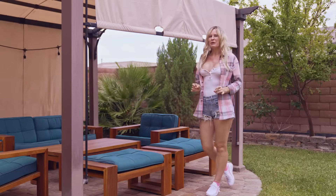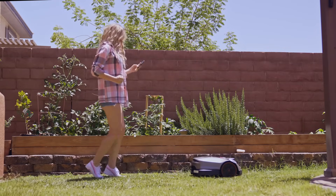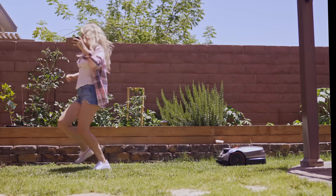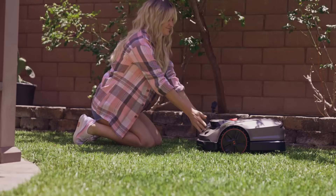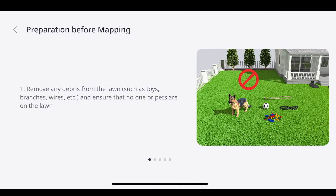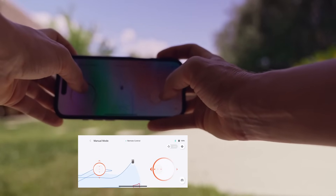The X3 Plus is packed with features. Inside the app, you can schedule mowing times, set up no-go zones, and even control it like an RC car manually. To operate it, you just use your cell phone and press the right buttons to get it going. To make sure Willy stays on his path and doesn't visit the neighbors, you create a map for him to follow and set boundaries he should not cross. With the app, all this is a simple step-by-step process. Using your cell phone as a remote control, guide him along the lines and show him what needs to be cut.